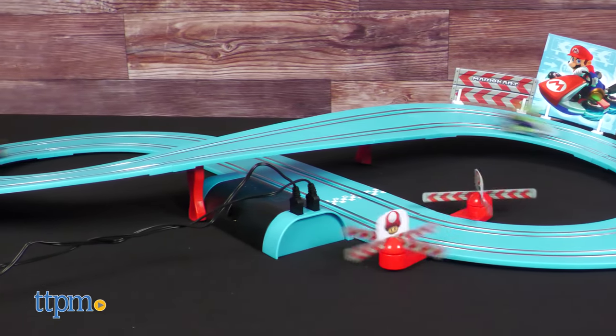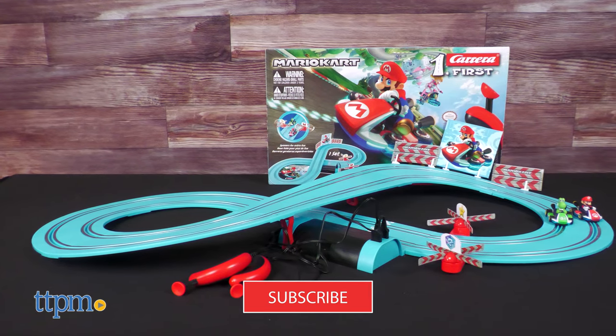Before we start our engines, make sure to subscribe to the channel and ring that notification bell.